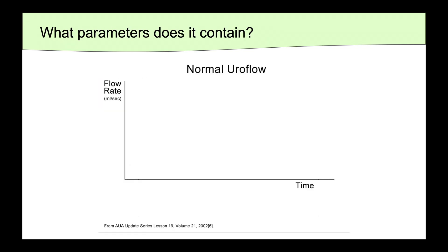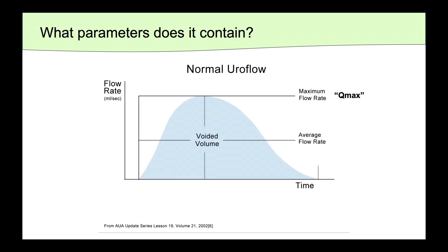Here is the axis that the uroflow curve is generated on. On the y-axis, we see flow rate in milliliters per second, and on the x-axis, we see time in seconds. When the patient voids, this curve will be generated. Underneath the area of the curve, we find the total voided volume. At the apex of the curve, we find the maximum flow rate, or the Qmax, and there is also a calculation for the average flow rate.